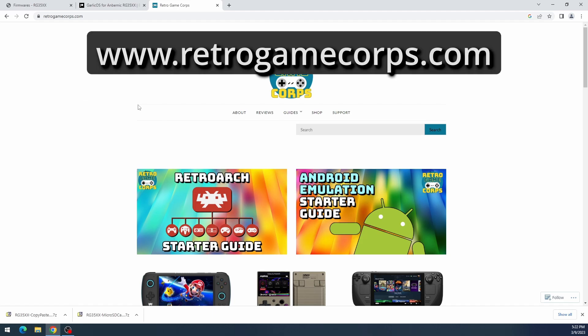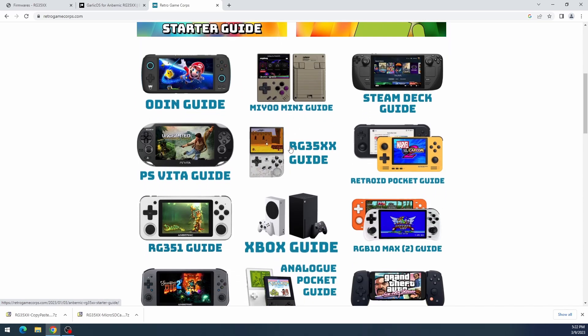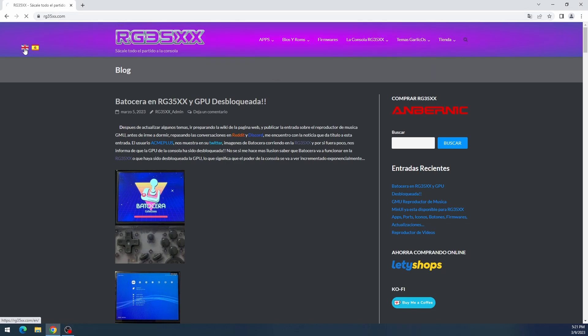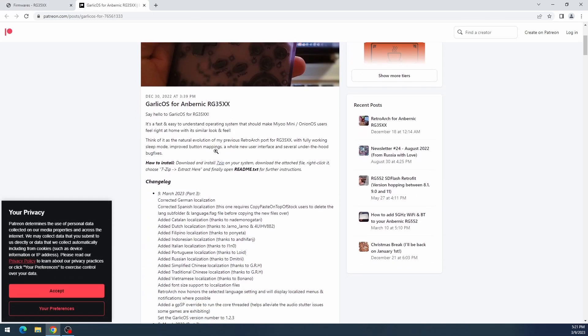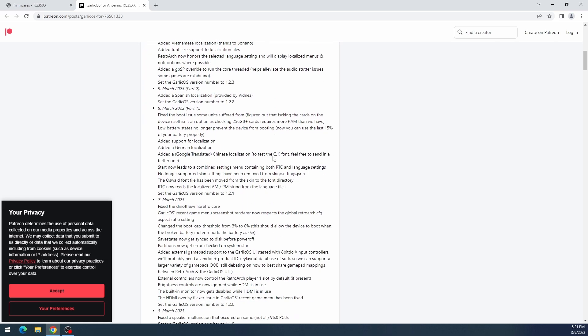First, go to retrogamecorps.com — this website has a lot of good information including the guide we'll be following. Another website to visit is rg35xx.com, which has a lot of good resources for the RG35XX including links to the firmware. Click on GarlicOS, click Download, and it'll bring you to Black Seraph's Patreon page where you can download GarlicOS.